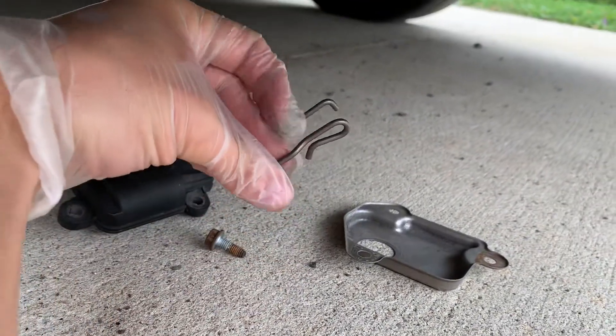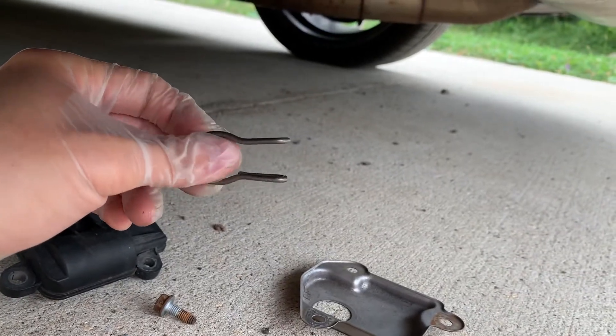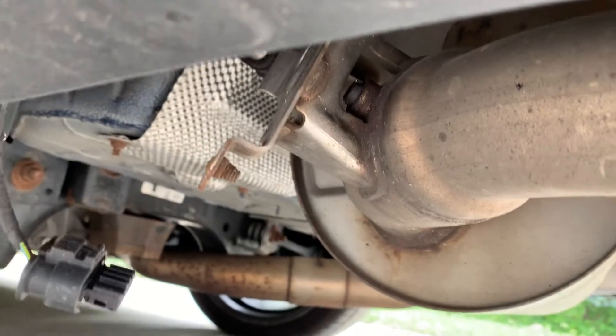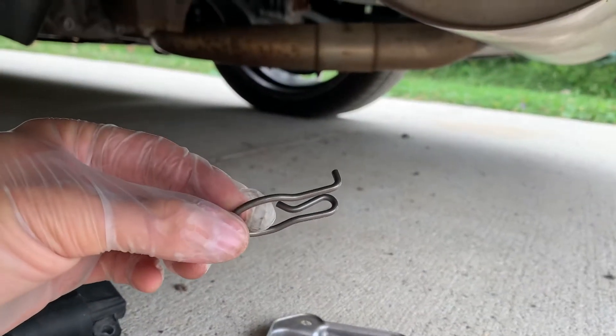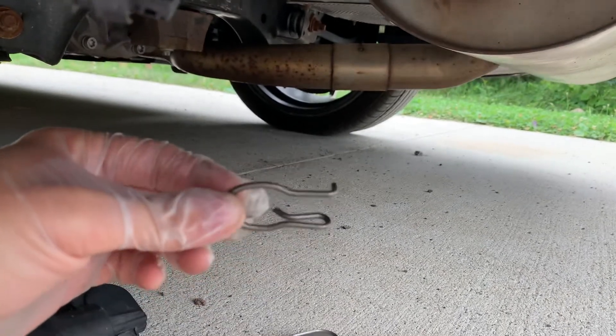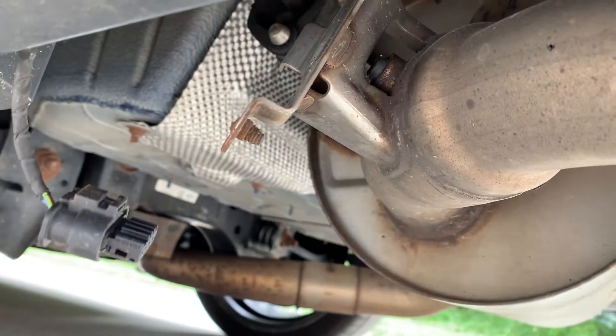I bet BMW would charge a whole lot more than FCP Euro did for this part, plus one or two hours of labor at probably $120 an hour. So I think it would be around $300 total from a BMW dealer — maybe $200 to $300. Maybe less because it is pretty simple, but I know how they are with German cars.